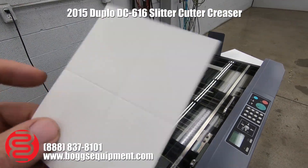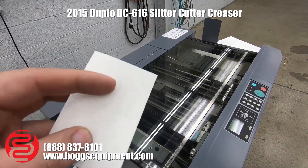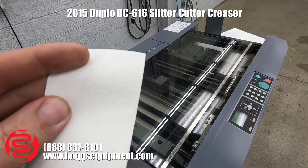You can see our finished product here — we have a crease, and then our perf there.